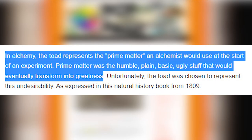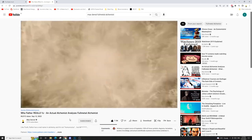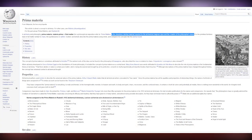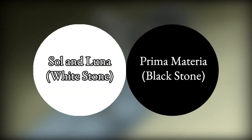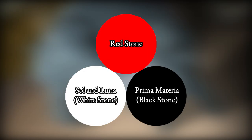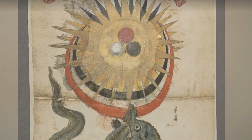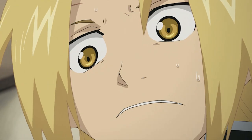The Black Stone represents the Prima Materia. The Prima Materia is the dark void that existed at the beginning of time — the material from which the material universe was made. When making the Philosopher's Stone, the Prima Materia is the first ingredient one must use. The White Stone of Sol and Luna combines with the Black Stone of Prima Materia, and from them the Red Stone is produced. It is reasonable to suggest that the Red Stone is the Philosopher's Stone itself.